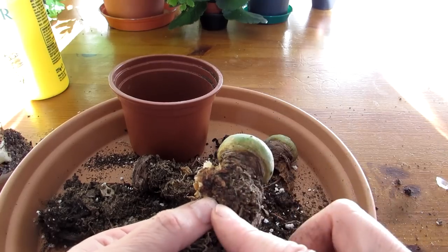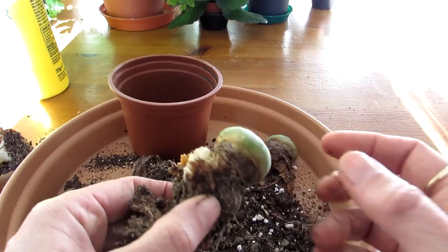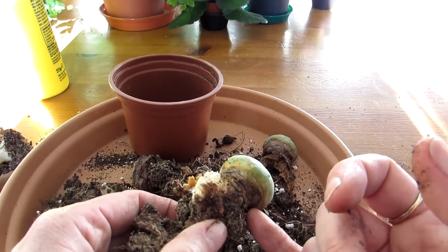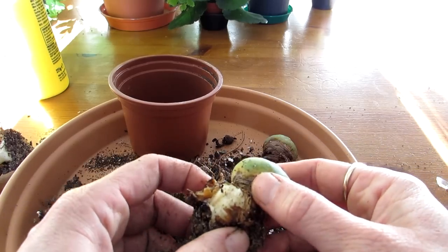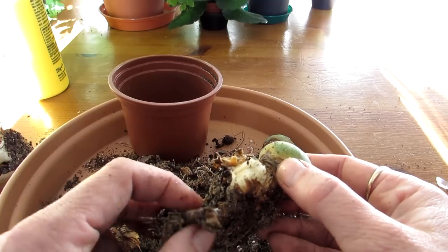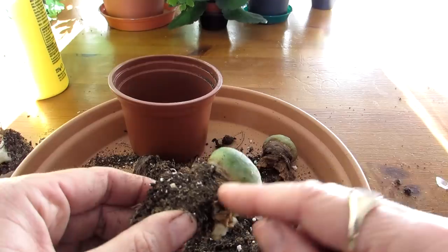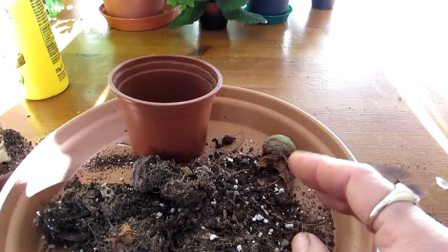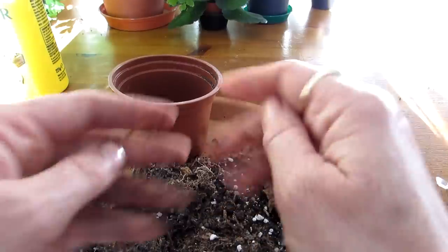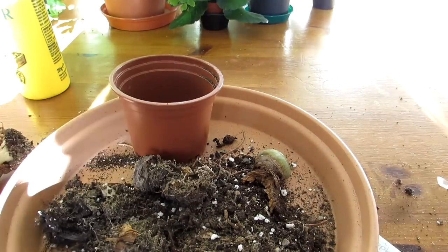Lophophora form a tap root, and what I'm hoping to do is — they're not always easy to propagate from the buttons when cut — but if I can keep as much of the tap root as possible, it will callus over and should regenerate itself again. Lophophora are good like that. I need to make sure I cut all the rot out. I'm going to put these two aside and dispose of the rotten parts, then show you what I'm going to do to try and save these two.